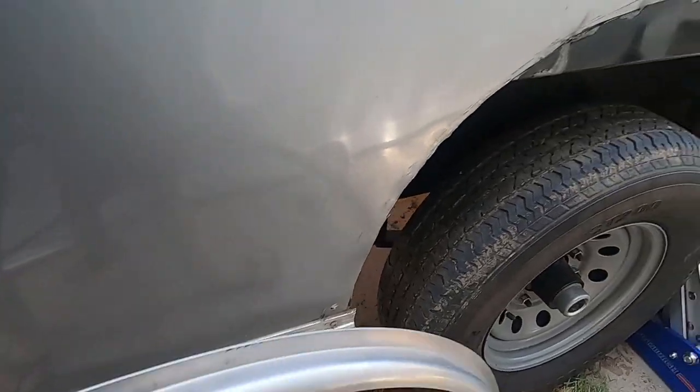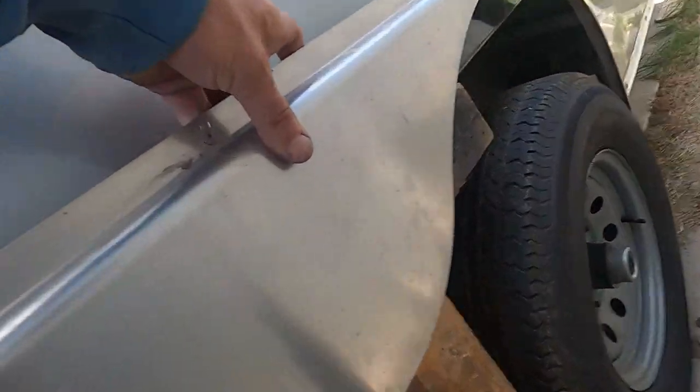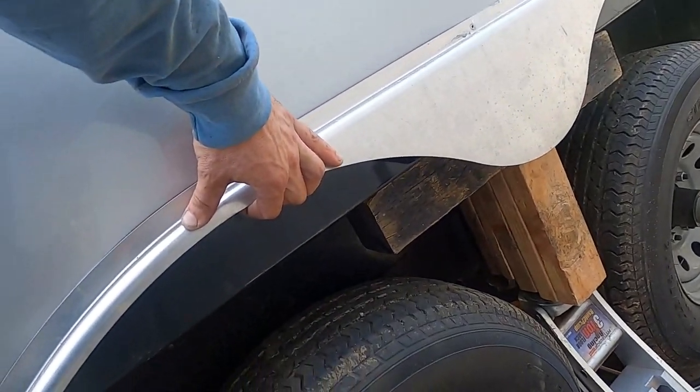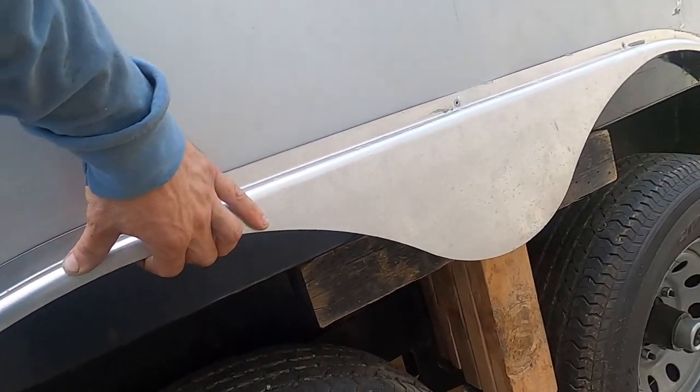Let me put the skirt back on — I took it off. With the skirt back on, it doesn't look too bad.